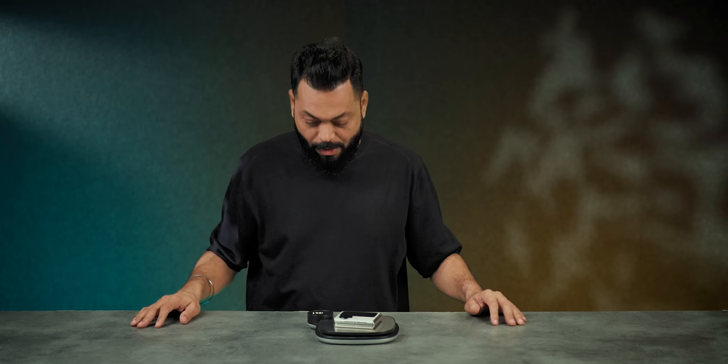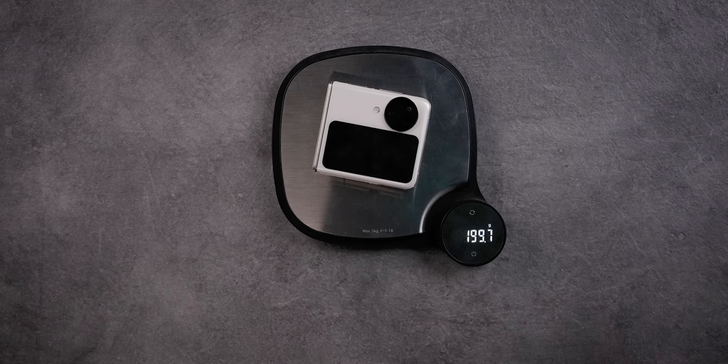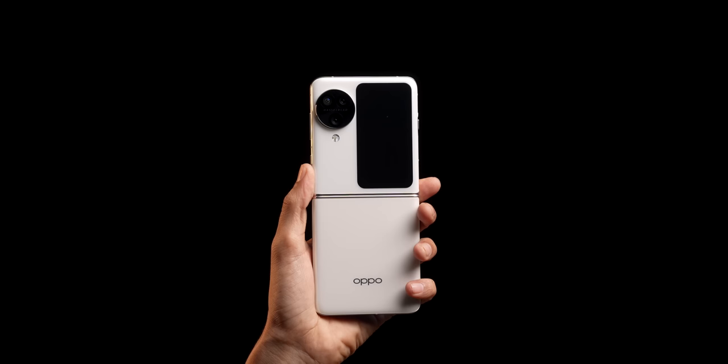Wait, let's open it again. Around 180, 190 grams. 199.7 grams. Very nice, good work Oppo. Weight distribution is good. In-hand feel is great.